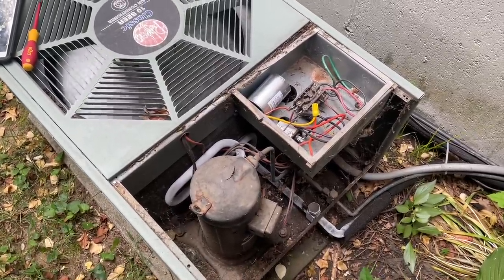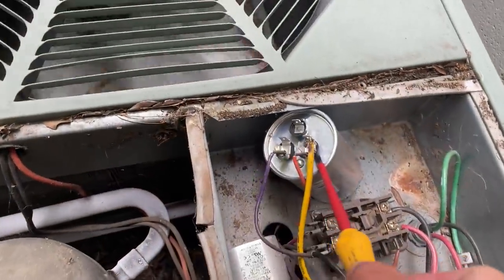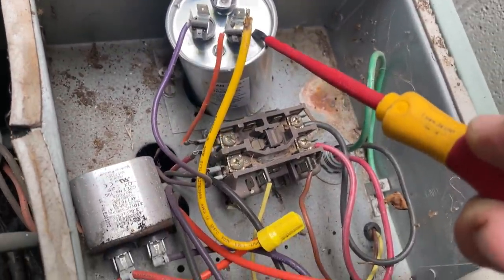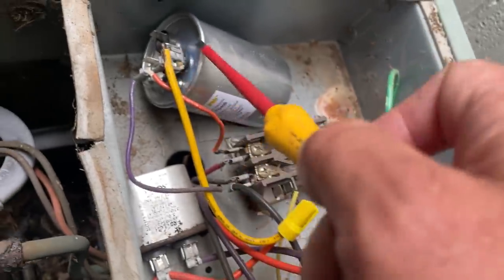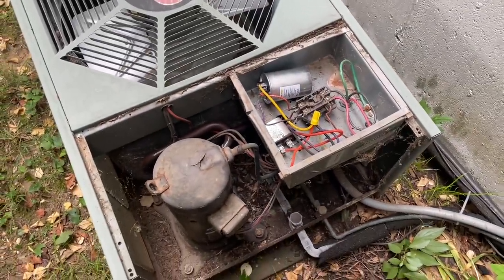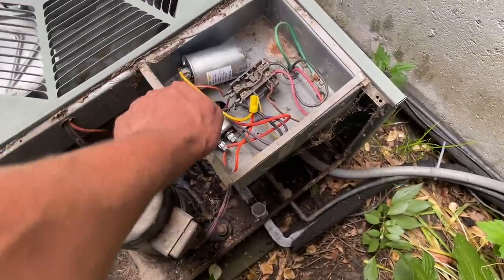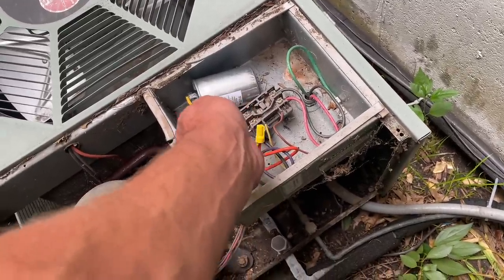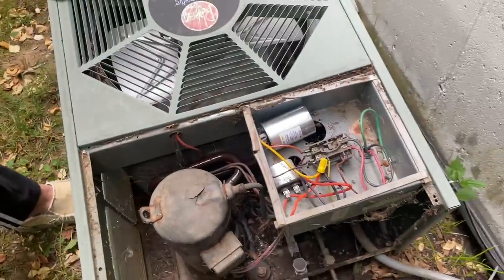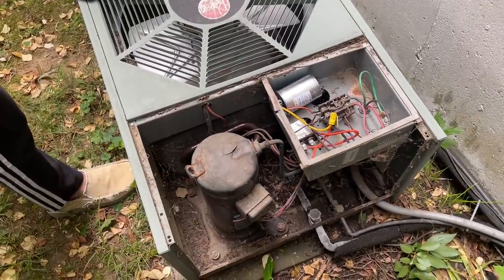She's freezing up — unbelievable, the hackery, such hackery. Well, she's old, so that's why I asked: do you want me to try to repair this thing or replace it? We need to clean up the electrical compartment a little bit because it's literally like electrical contacting in there. The points are burnt there and there, and we have a refrigeration issue — probably a small leak somewhere in the system because she's freezing up.